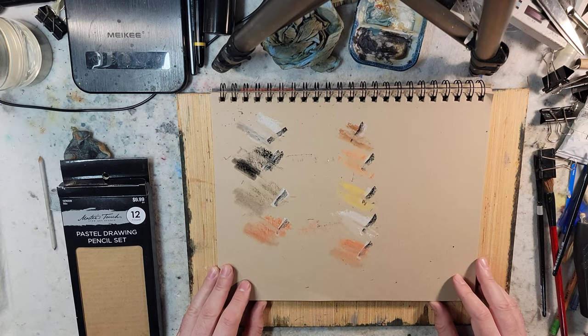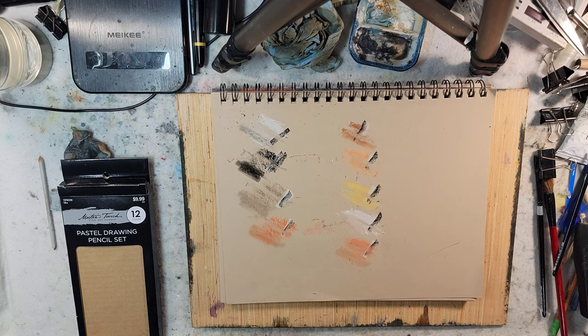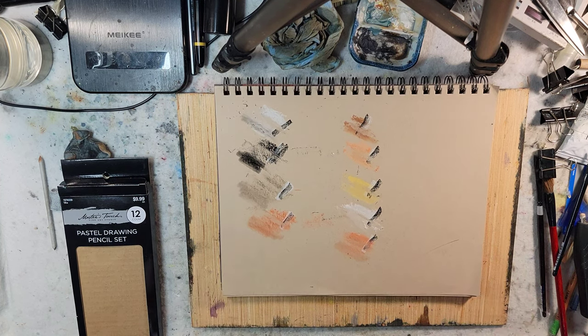I will be back with a video eventually playing around with portrait stuff using this set. I hope you enjoyed — let me know what you'd like to see in the comments below, and I will talk to y'all soon. Have a great day. Bye.